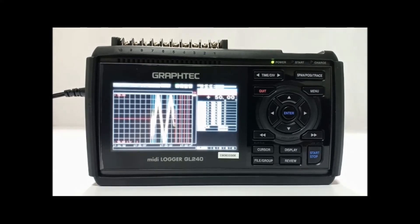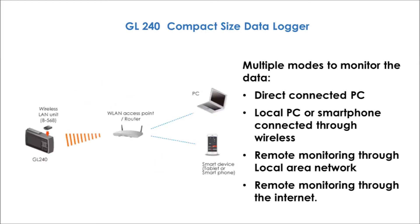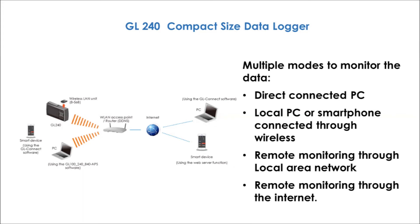You can monitor the data by multiple modes such as direct connect PC, local PC, smartphone connected through wireless, remote monitoring through local area network, or remote monitoring through the internet.